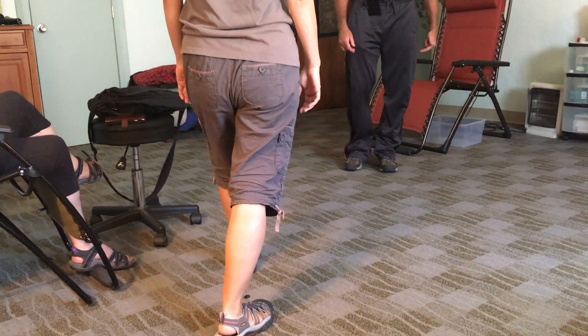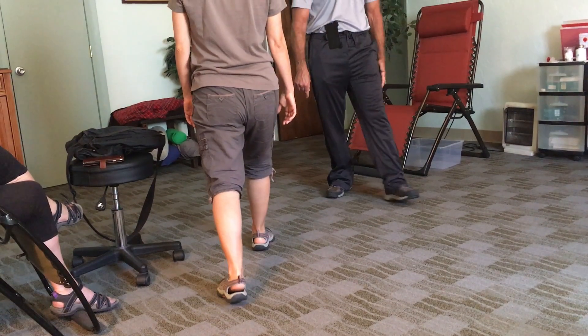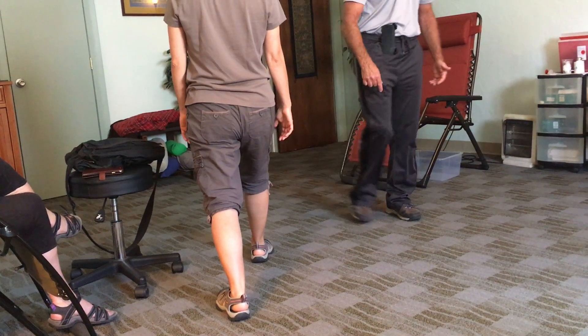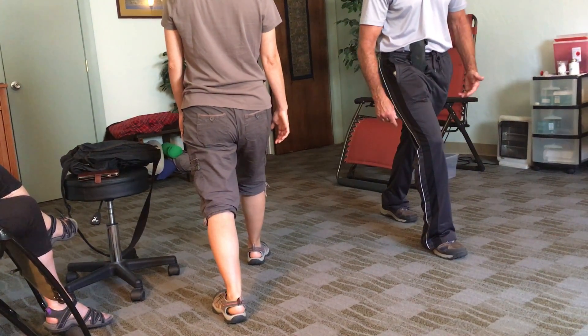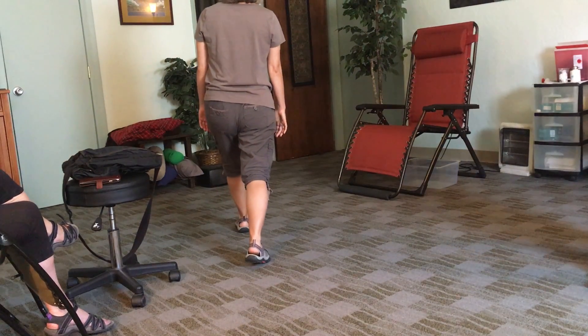A baby lunge. Straighten the leg. So you did a bent leg — straighten the leg. See this leg straightens? Straighten the leg. Straighten the front leg.